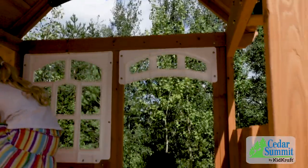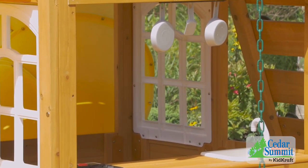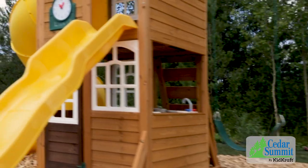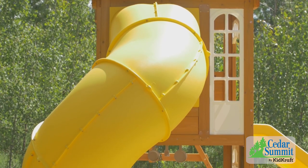The Castlewood has a fun-packed upper and lower clubhouse that can keep kids busy for hours. Climb to the upper clubhouse using the rock wall and choose which slide to escape down — cruise on the cool wave slide or the super fun tube slide.